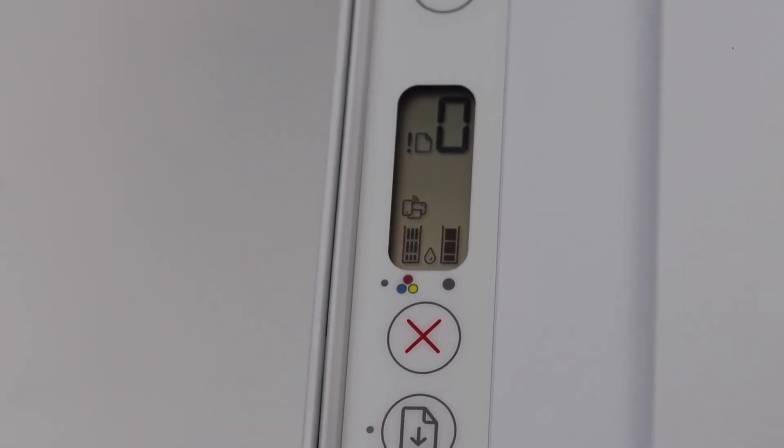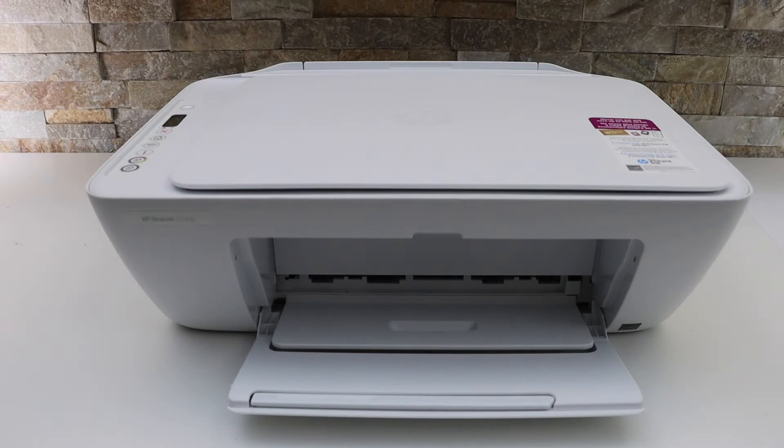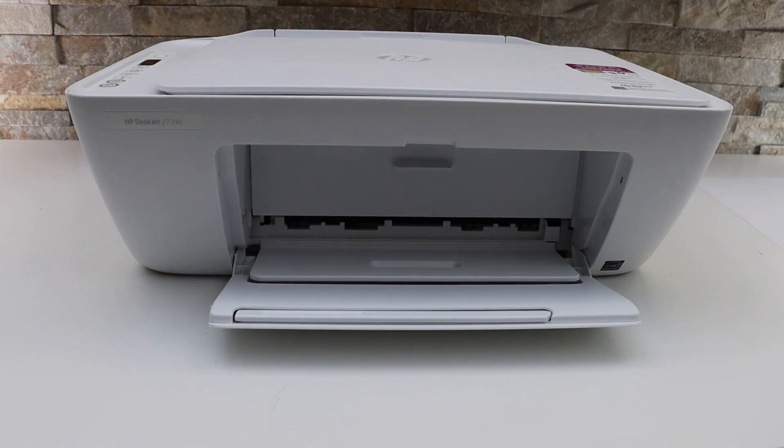If the icons are full and there is no error, that means we have installed it properly. This is how we can install or replace the ink cartridges in this printer. Thanks for watching.